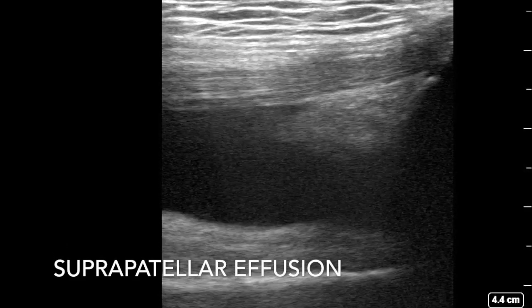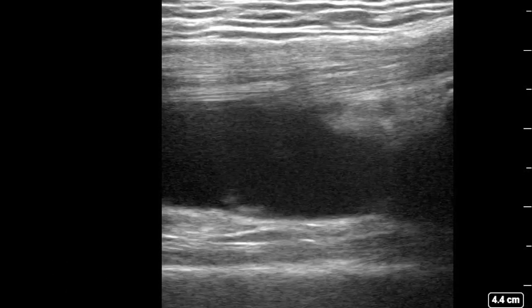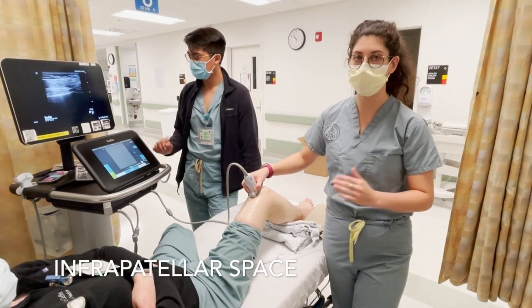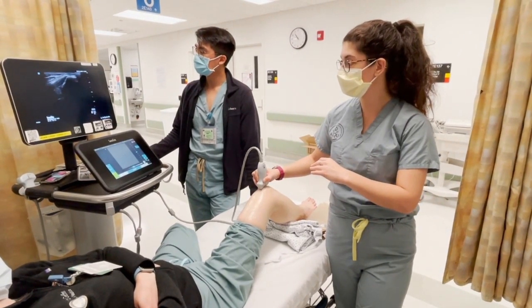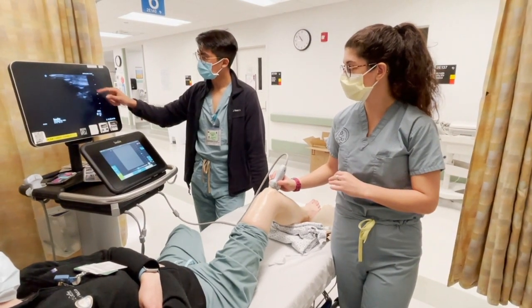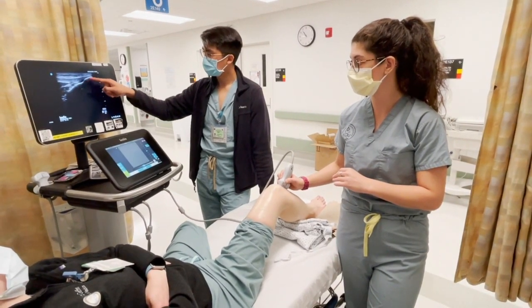In this suprapatellar effusion, you can see the quadriceps tendon and the two fat pads, but there's a large anechoic fluid collection between both of them. Now we're going to take a look at the infrapatellar space. As we do this, we're going to follow the quadriceps tendon up and over the patella as it becomes the patellar tendon, and we can even watch it connect to the tibial tuberosity.